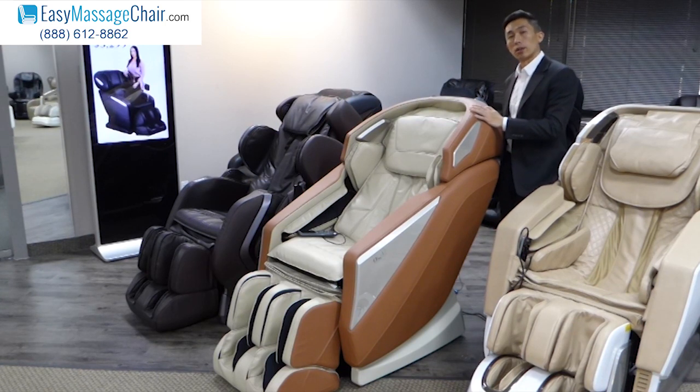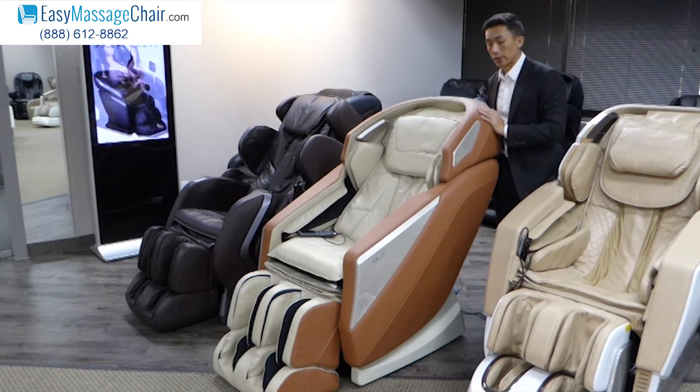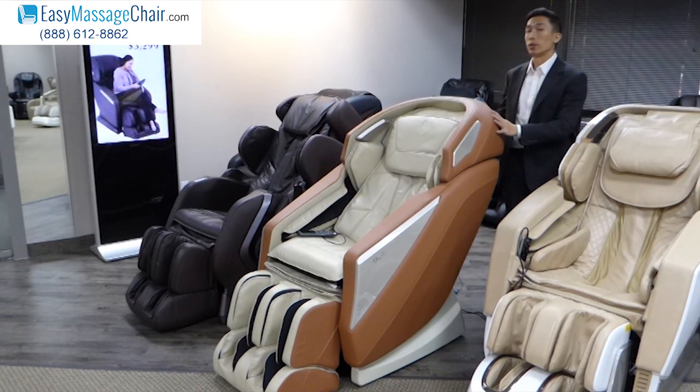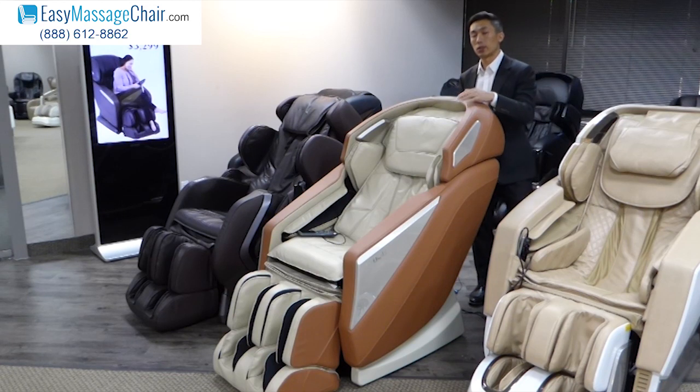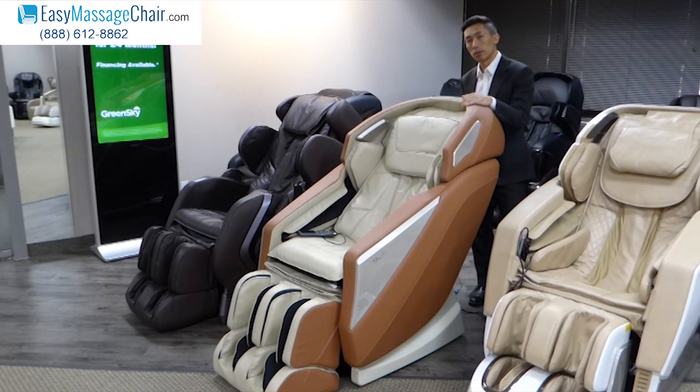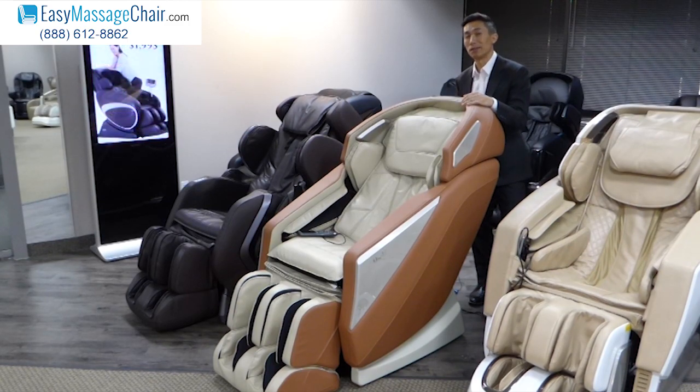If you have any other questions or you're interested in placing an order, please let us know. You can give us a call at 888-612-8862, or you can visit our website at www.EasyMassageChair.com. Thank you.